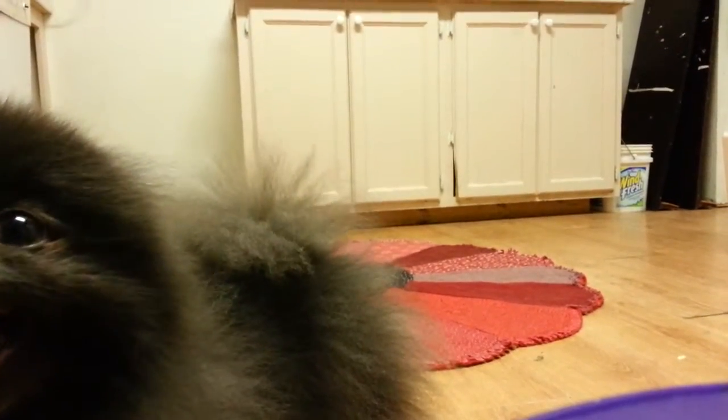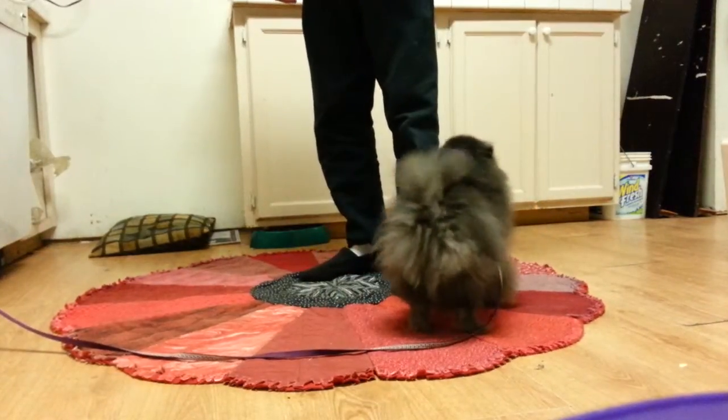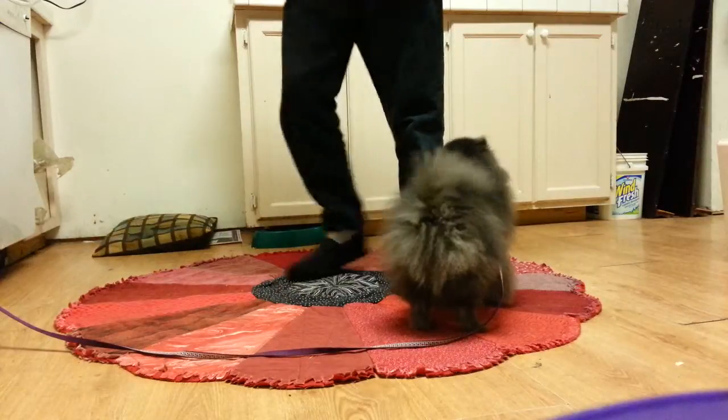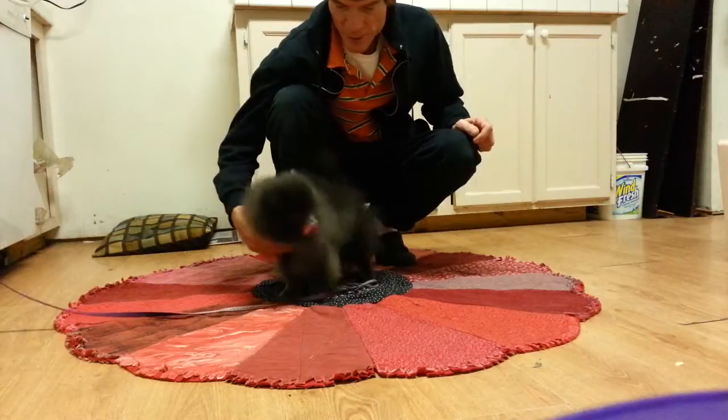You've got one of those little dogs that freaks out when you take them off the leash. They get all excited because they know you're going to take them off, and then they want to jump all over the place.